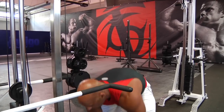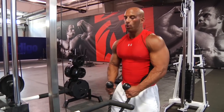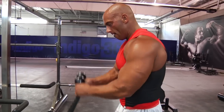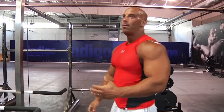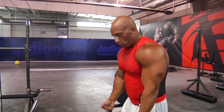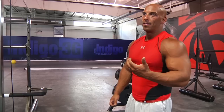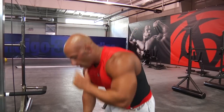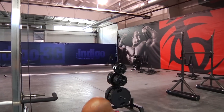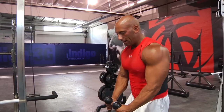Most people when they do hammer curls, especially with rope, they tend to go here. For biceps, that's not a bad idea because one of the functions of the biceps is to do this — curling up has some benefits. But for brachialis, we want to compress the biceps, so you actually pull your elbows back when you're curling. It's like a forward bend.